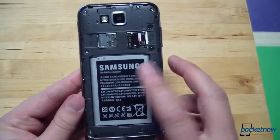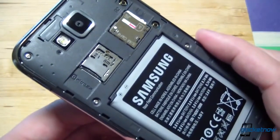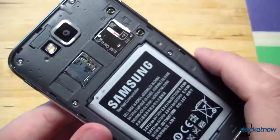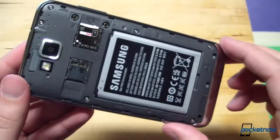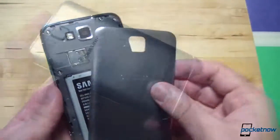Under the battery cover is that 2300 mAh battery, along with a microSD card slot that supports microSDXC for enhanced capacity, and the SIM card slot. Underneath the cover it doesn't look a whole lot different from other phones. There's that 8-megapixel camera lens. Let's pop that battery door back on.